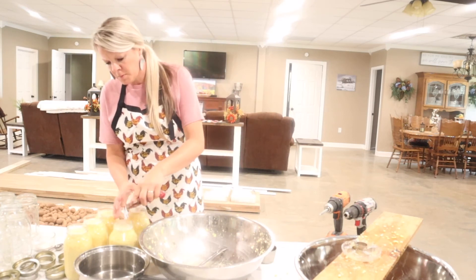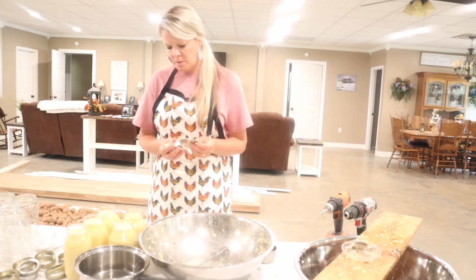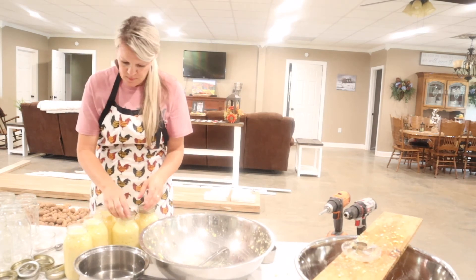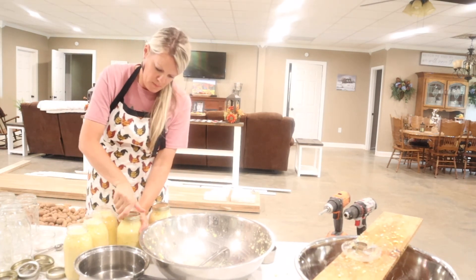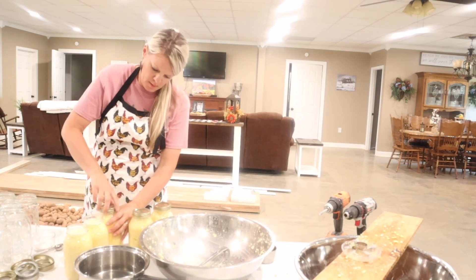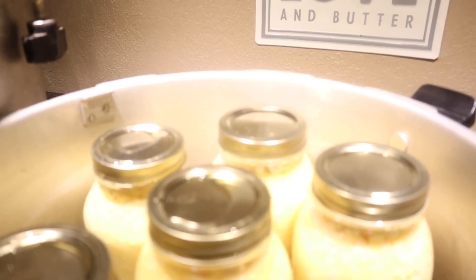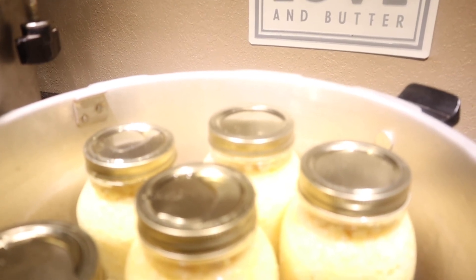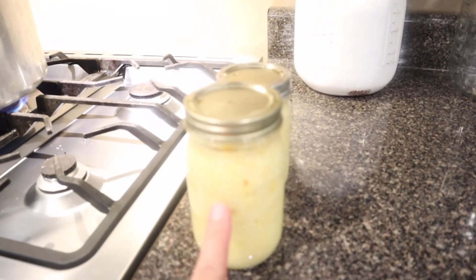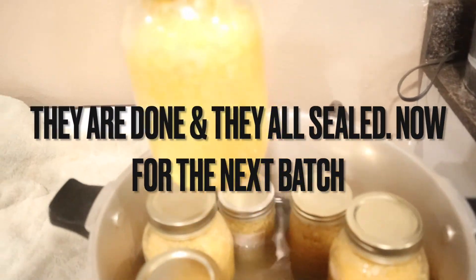Now I'm going to wipe the rims off. I've washed my lids and I'm going to put the lids on and tighten the rings down. The quart jars go in the canner and we're going to pressure them for 85 minutes at 10 pounds pressure. For pint jars it takes 55 minutes at 10 pounds pressure.